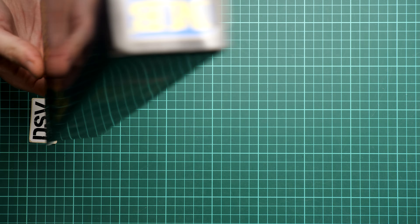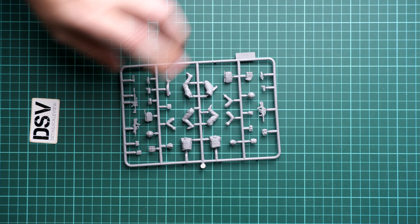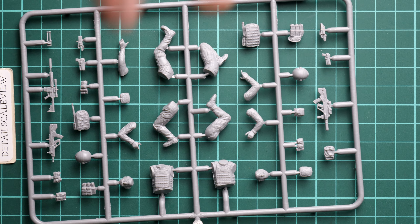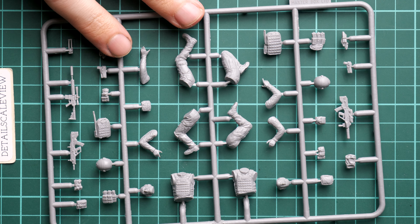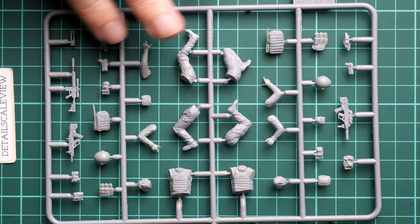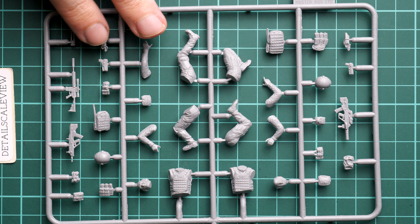It's a side-opening box and inside we will find only one plastic sprue. I'm going to open it right now — it's a resealable plastic bag so it's quite easy and quick to open. Then we will check closer what is actually supplied here and why this kit is interesting for 1:35 scale modelers. If I zoom in, you can see one and only plastic sprue, and as you can guess, each half is dedicated to one of the figurines.